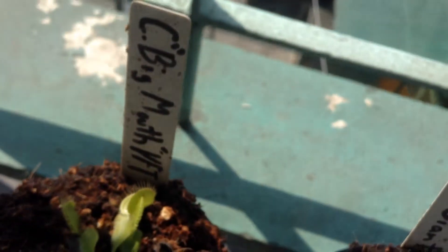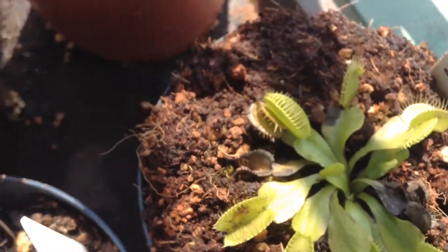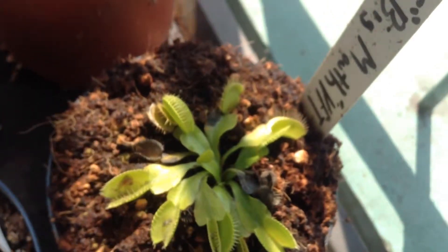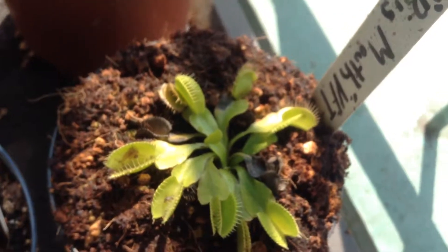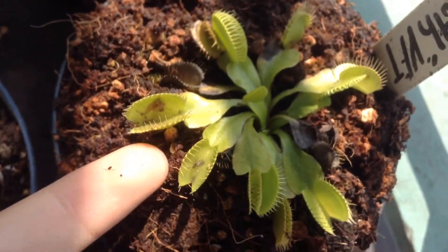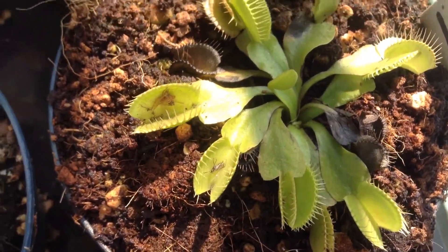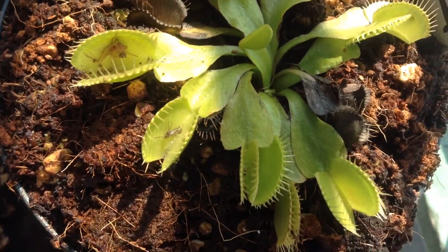Here's my Venus flytrap Big Mouth. I think I never showed you guys this but it used to be smaller than it is now. I'm pretty impressed by how big the trap is compared to the leaf. It's still small though. It's very efficient in catching prey - it usually catches a fly or two every week. That's a spider and that's a fly.